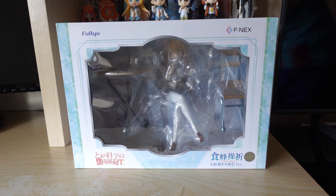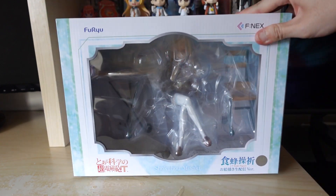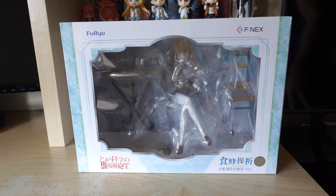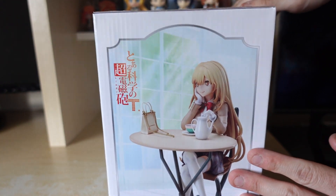Hey guys, this is Kiyato here, and today we are doing a figurine unboxing video. Today we're checking out the Shokuho Misaki 1/7 scale figure. It's called Drawing Live, which is a little confusing to me because I don't understand what they mean by drawing when she is drinking tea. This figure I got from AmiAmi for like 8,800 yen, which is equivalent to like $60 in USD — pretty cheap, at least in my eyes, for a figure of this caliber.